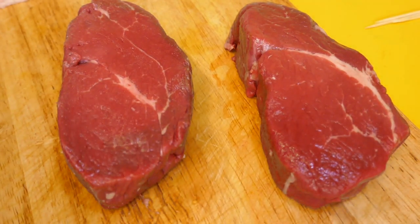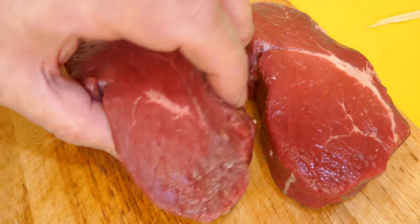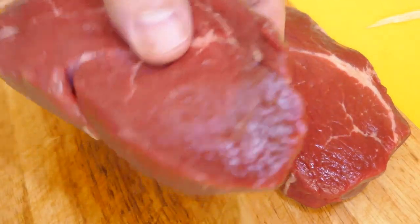Greetings one and all. Welcome back to the Easy and Delicious Kitchen. Today, a bit more home cooking. I'm going to be making a fairly simple meal — I've managed to source a couple of really nice, thickly cut, superb looking eye fillet steaks.